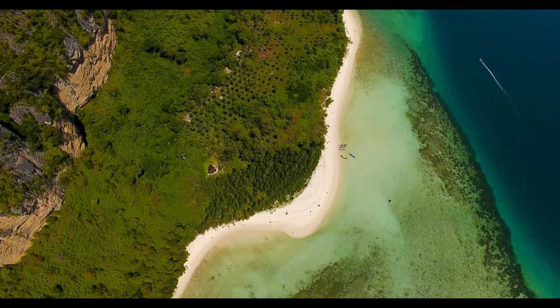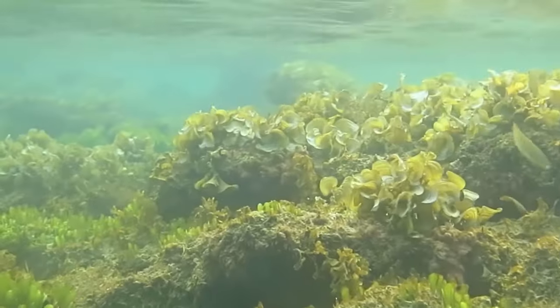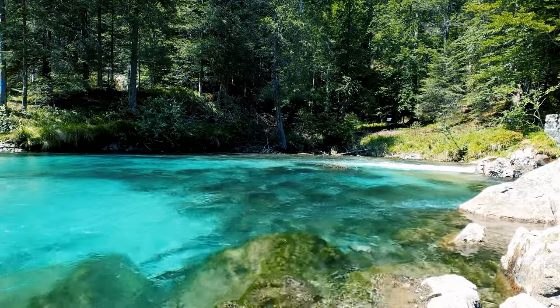The slightly different hues you see — a little greener here and more blue there — depend on the amount of aquatic plants in the water. These plants are usually found in shallower water where sunlight can reach the bottom. Now on to flowing water.